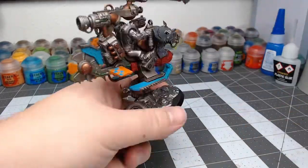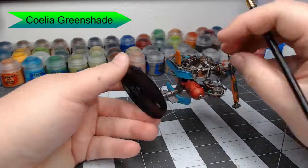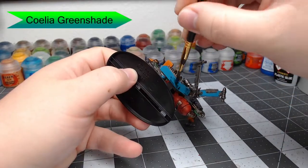Once that's done, we're going to shade all of the blue armor panels with Coelia Greenshade. Make sure you don't do this on the checkers — you really don't need to. But do it on all the other armor panels.